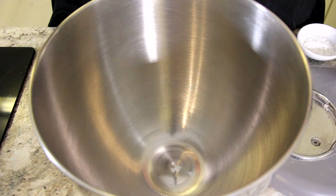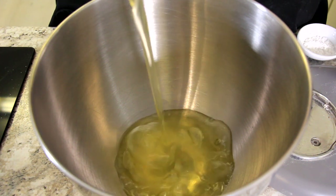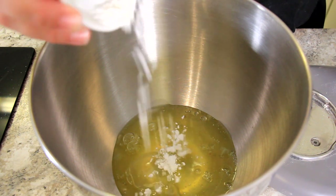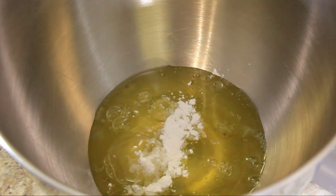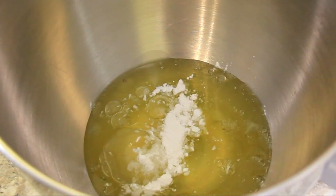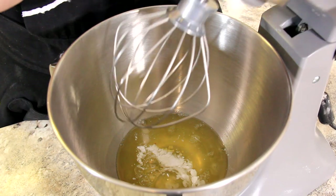Into our bowl go our 7 egg whites. I'm also going to add 1 teaspoon or 3.5 grams of cream of tartar. Cream of tartar just gives structure to your egg whites and makes sure your cake has that nice rise. We're going to whisk these egg whites to stiff peaks.